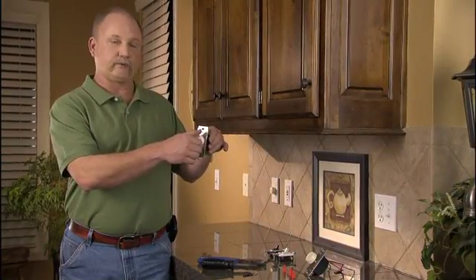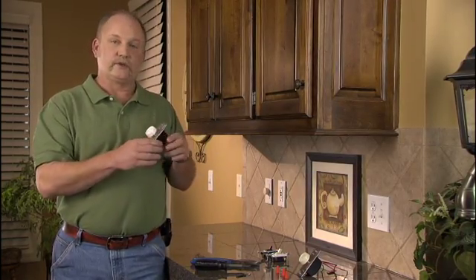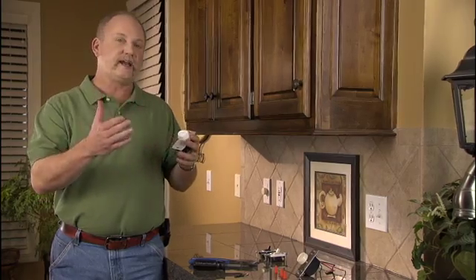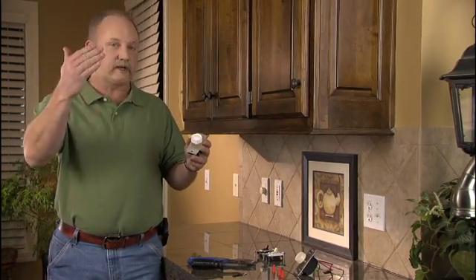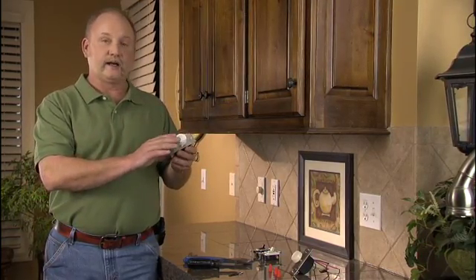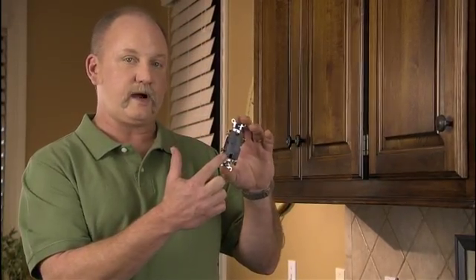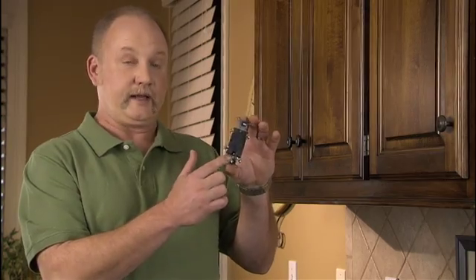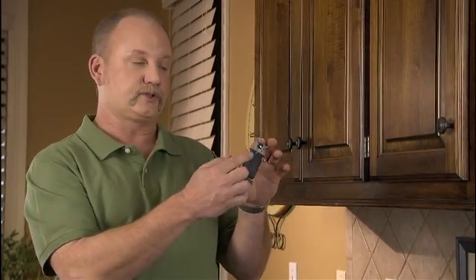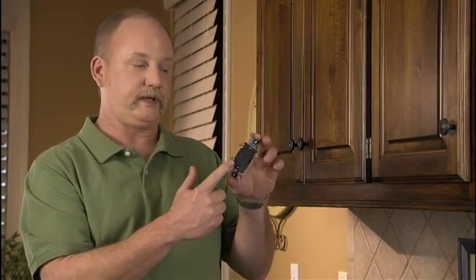This dimmer switch happens to be a rotary dimmer — push on and off — a standard dimmer you would find in most homes. The reason you'd want one of these is for a dining room where you don't want the lights on at 100%; you may want to dial them back for mood lighting, plus energy savings. Now that we've removed this switch, we know we have a single-pole switch — two wires. If you pull out a switch and see three wires connected to it, you'll want to disconnect those three wires. Keep in mind two are going to be the same color and one will be a different color.